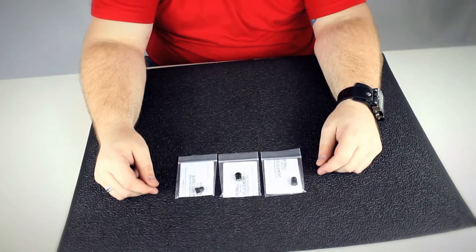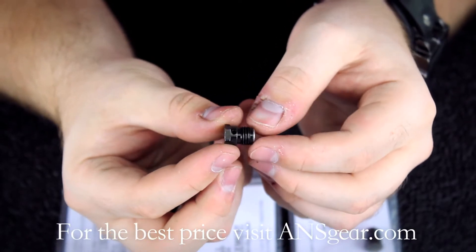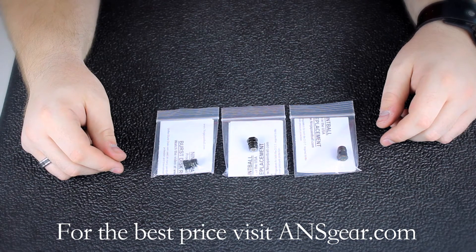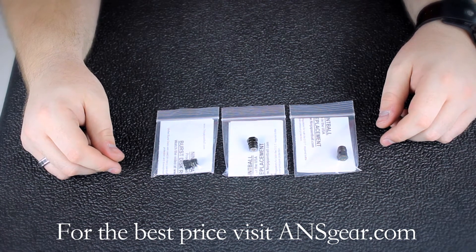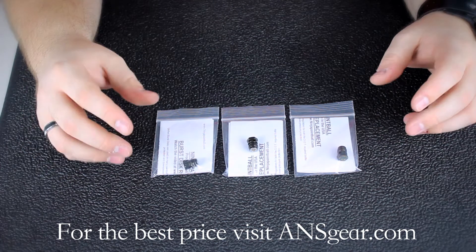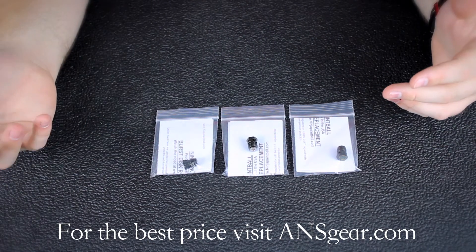Hey guys, it's DJ with ANSGear.com and these are the Ninja Paintball Burst Discs. The Ninja Paintball Burst Discs are available in three different pressures: 1800 PSI, 5000 PSI, and 7500 PSI. They're designed to replace the Burst Discs on compressed air cylinders, specifically the Ninja bottles.